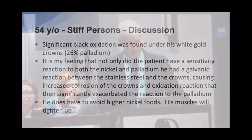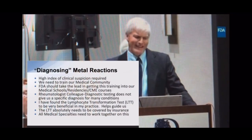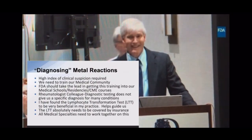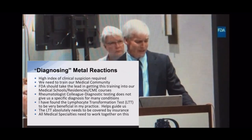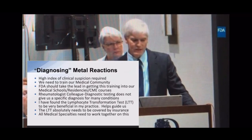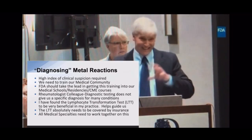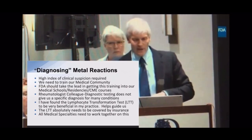In closing, for these diagnoses — galvanic and sensitivity reactions — you have to have a high index of clinical suspicion. We really need to train our medical community. A lot of surgeons and doctors in our area have no idea about this, and I would implore the FDA to really work on this, including medical school training, residencies, and CME courses. As far as testing goes, one of my rheumatologist colleagues says he doesn't always have great tests, but he uses them in combination with clinical information.